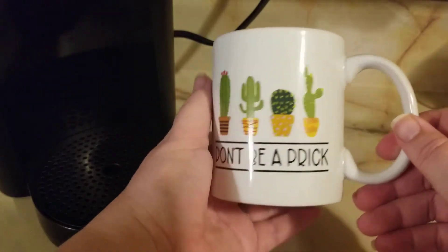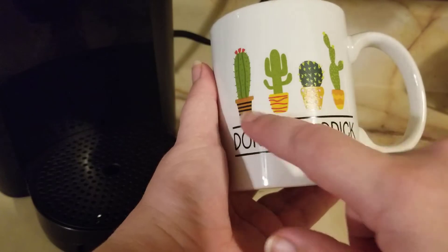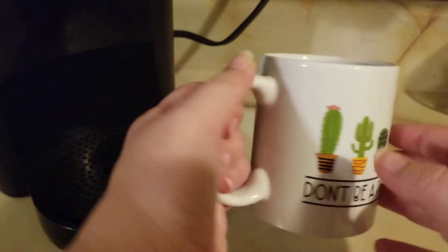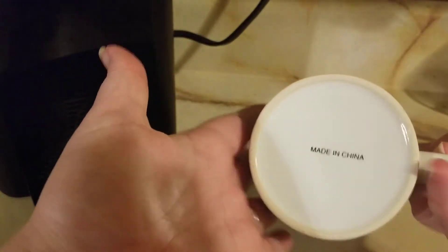There's no nicks or crannies or anything. It's a smaller coffee mug than what I'm normally used to. But it says 'don't be a prick' and has a lot of cactuses on here, so that's really cute. Really like that. Love cactuses. It is made in China.